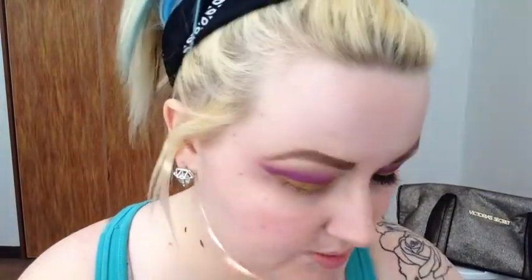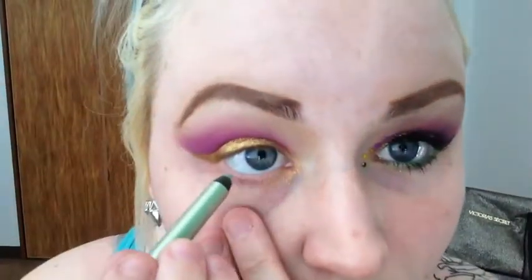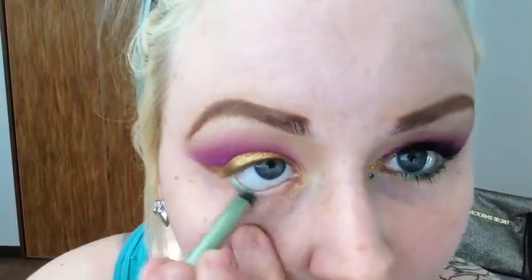I'm going to dip that brush into the Goldilux. This color from Urban Decay — their 24/7 pencils in the color Freak. I have this one in Junkie. I was debating which one I should use, but Junkie is a little bit more blue-green. I'm going to put that on the waterline.